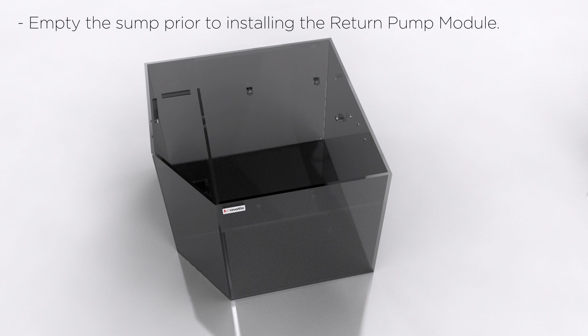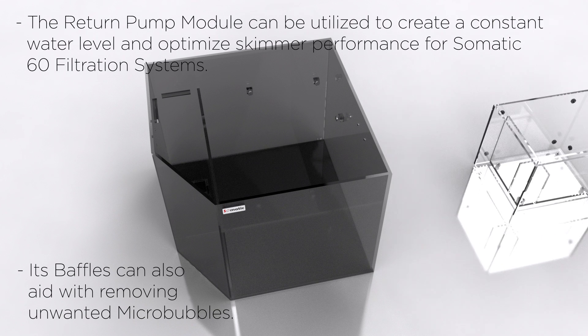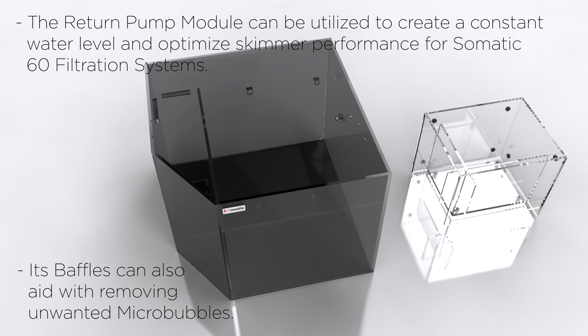Empty the sump prior to installing the return pump module. The return pump module can be utilized to create a constant water level and optimize skimmer performance for the Somatic 60 filtration system. Its baffles can also aid with removing unwanted microbubbles.